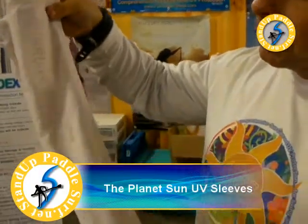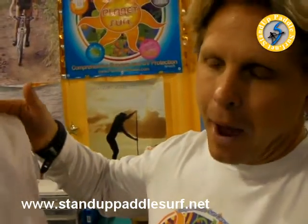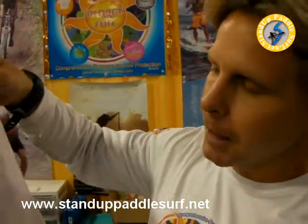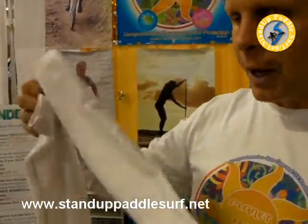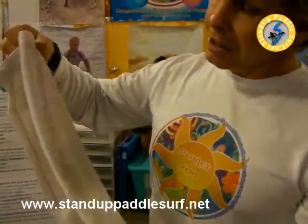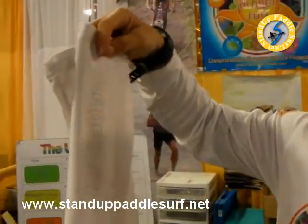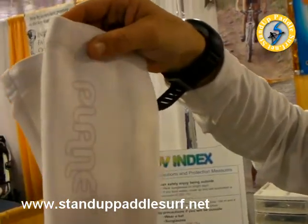Another sun care product we're manufacturing is UV sleeves — a very useful piece of gear, especially if you buy a running shirt, triathlon top, paddling jersey, or a sleeveless rash guard that costs $60 to $70. This is an add-on made from basically the same material you find in good rash guards — UPF 50+ material that blocks about 98% of UV rays. Applications include golfing, cycling, running, and paddling. We tested these during extended paddling periods and they hold up great, stay on the body, and won't sag if they get wet.